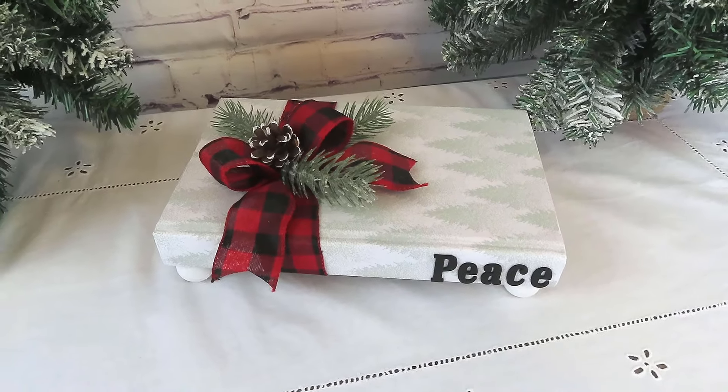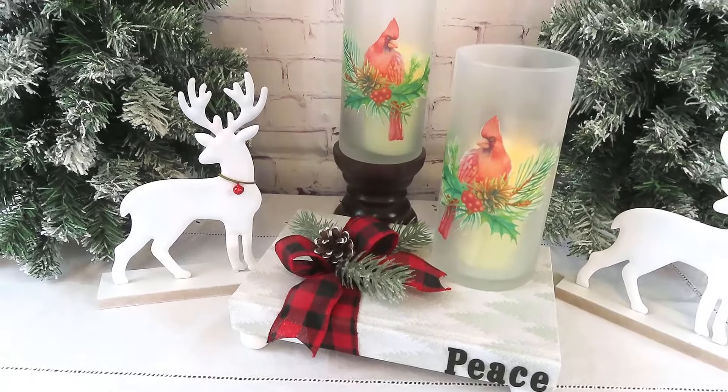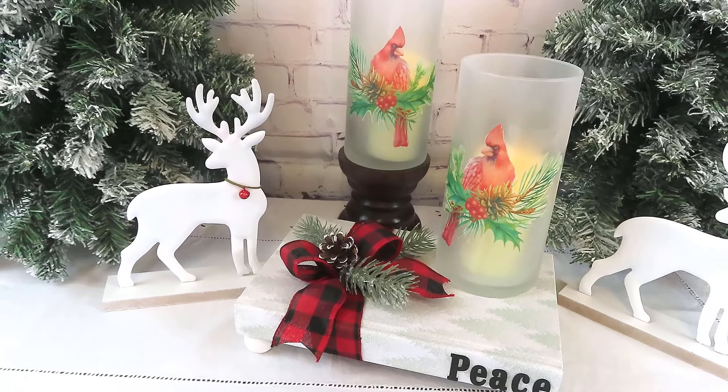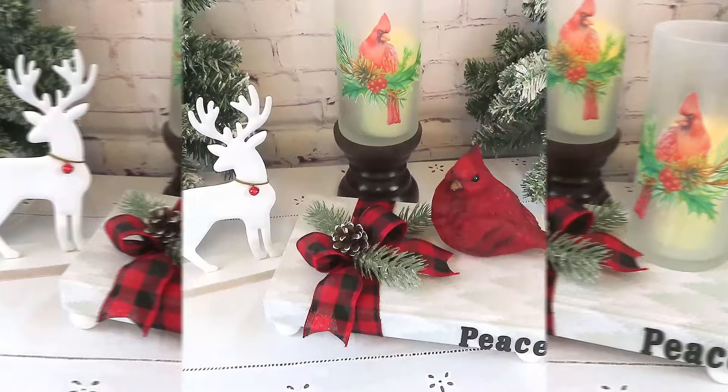I think this turned out so cute and it was just very easy to make. You can really adjust this to your color scheme or whatever your taste may be, and you can also create one for any season of the year.